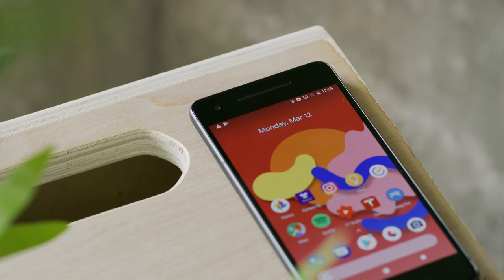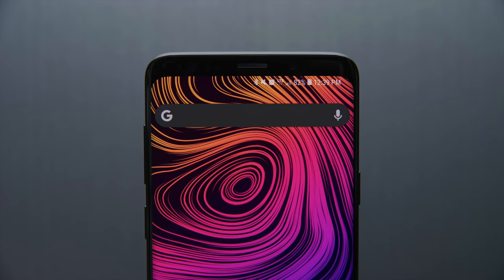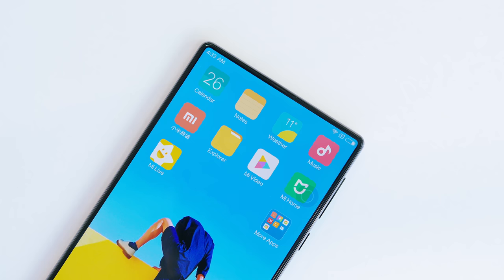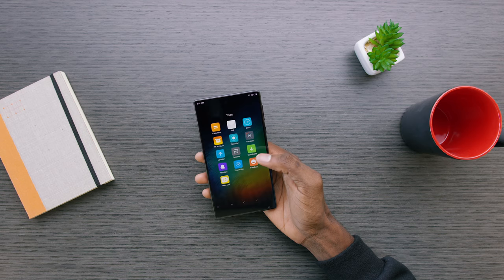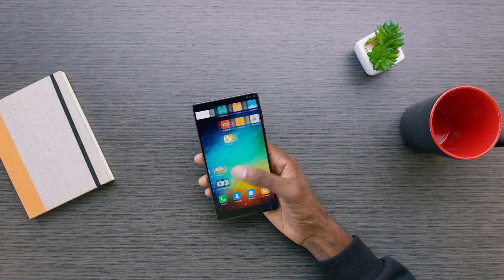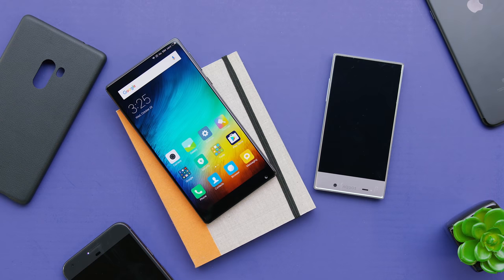Sometimes you kind of double the earpiece as a front-facing speaker, so you still want it to be pretty big. But when you don't, you tend to be able to shrink it down or shove it way up at the top of the phone. Or you can do what we saw in the Xiaomi Mi Mix, which is a piezoelectric speaker. This is not a super new technology, but we never really needed it in smartphones before since we always had room in the bezels. A piezoelectric speaker actually vibrates the glass and frame of the phone so that it sounds just like an earpiece speaker when you put your ear up to it — it's surprisingly good. So that lets you take the earpiece on the front, put it under the glass, and shrink the bezel a little more.